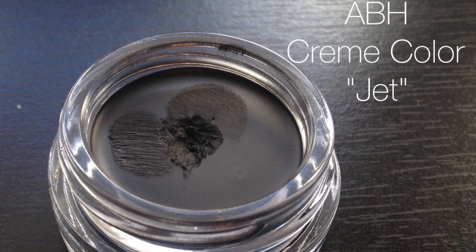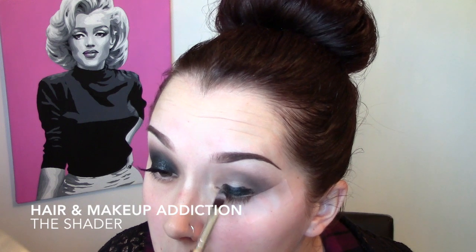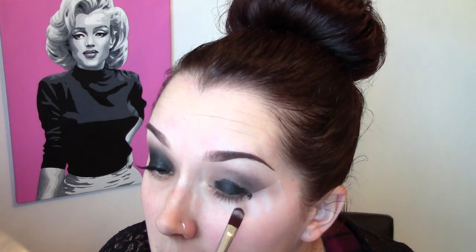Taking the Anastasia Beverly Hills Cream Color in Jet on a synthetic brush and patting this all over the eyelid area — not taking it into the crease, keeping it on the eyelid only. Applying it from the outer corner almost all the way to the inner corner, leaving the inner corner for something else later. Also making sure to really push that into the roots of the lashes.